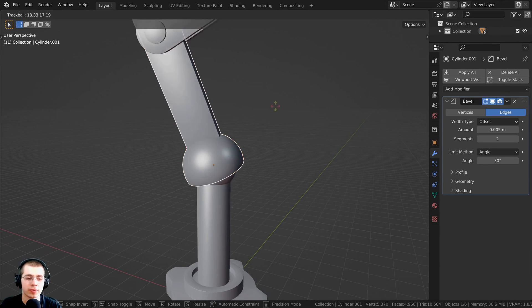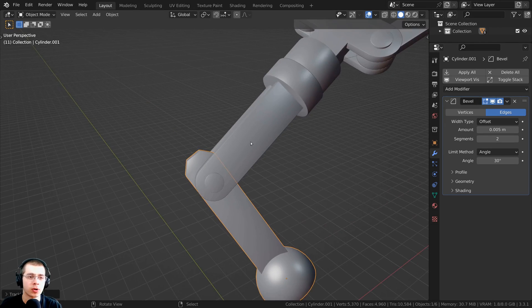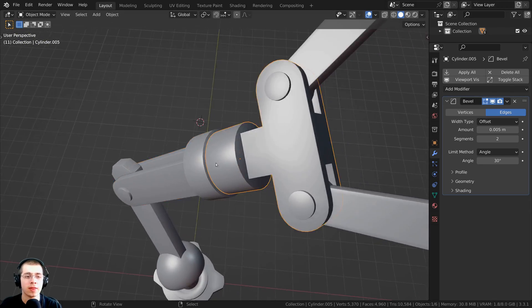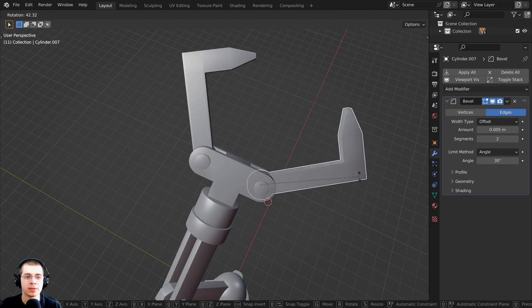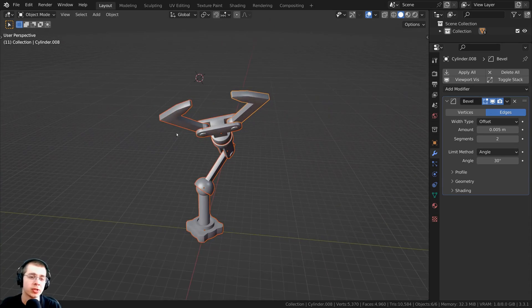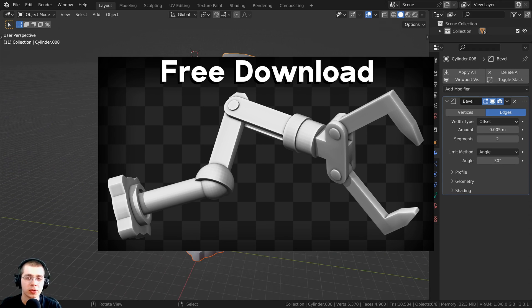We're going to be rigging four different types of joints: a ball and socket joint, an elbow joint that just rotates back and forth, a wrist joint that rotates around, and the robot's claws. If you'd like to download this robot arm to follow along with the tutorial, there's a free download on my Gumroad store and Patreon page with the link in the description.